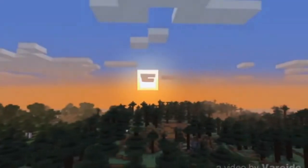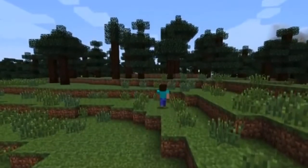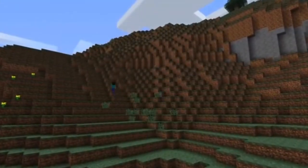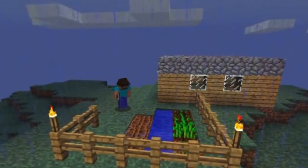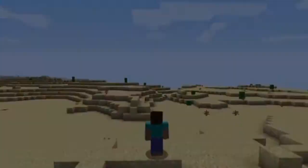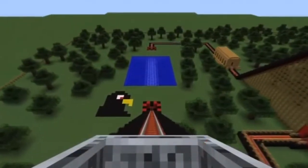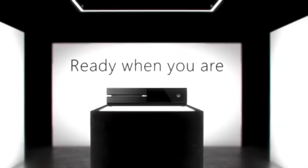Coming in last and certainly not least is Minecraft. I'm not even going to explain what Minecraft is because everyone should know by now. When I first heard you could use a keyboard on Xbox games, I guessed Minecraft would be one of the first ones, seeing as it's essentially a PC port and already so compatible with a keyboard. On Xbox you can also connect to servers. Minecraft is just an amazing game and probably the best game of all time.